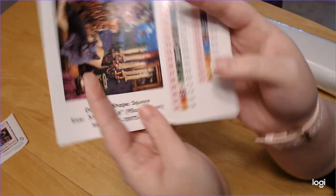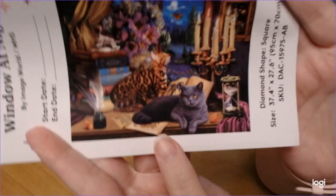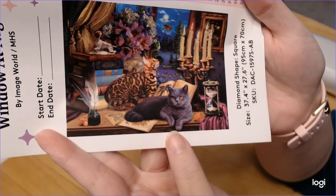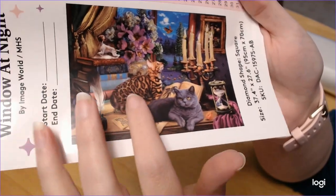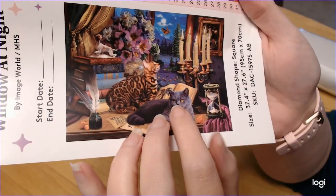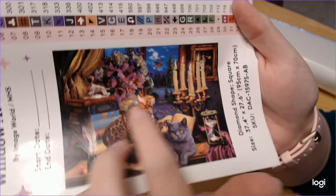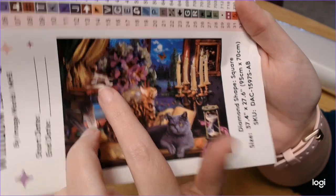So here it is. Start and end — that's nice. So we've got two kitties, we've got some candles, we've got a photo, we've got some butterflies, flowers, and we've got a doggie.